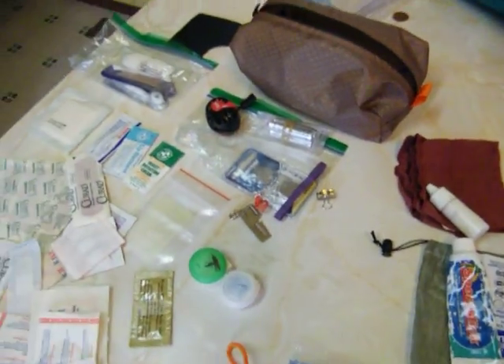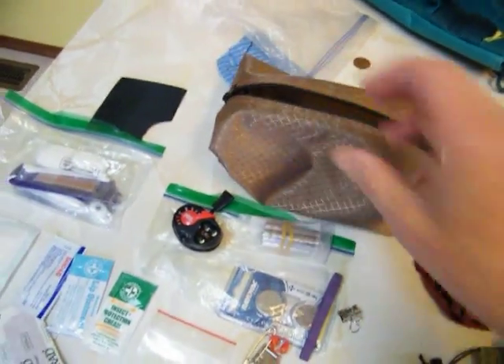And all of it will fit nicely into this little homemade DIY bag.